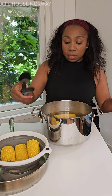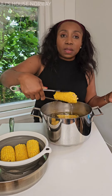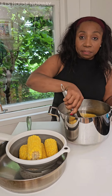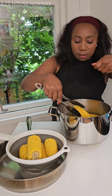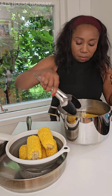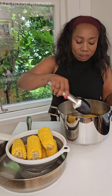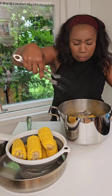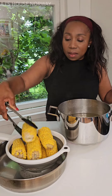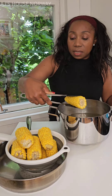Putting all my corn in this strainer so the water can drain. Then I'm going to put a little bit of oil in the pan and fry it a little bit — with butter! Then we are going to eat it. My daughter is already eating it.